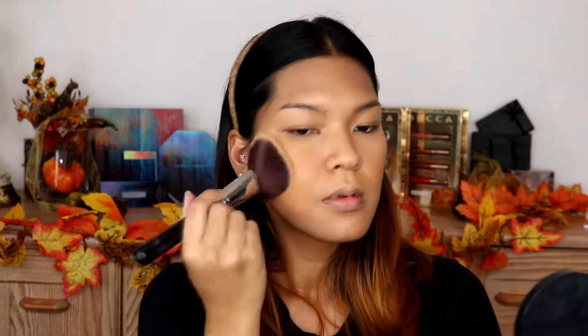Now I'm gonna set my face with Sephora Matte Perfection Powder Foundation — this in shade Warm Amber. Just gonna use a powder brush and go over it like that, then just tap it on my face.